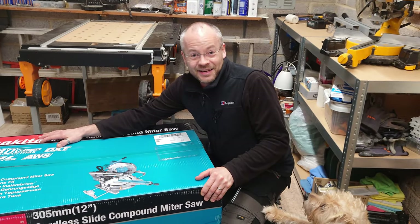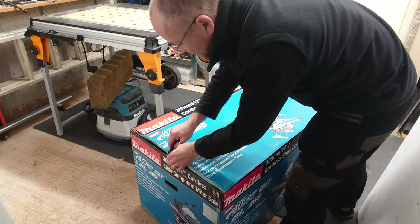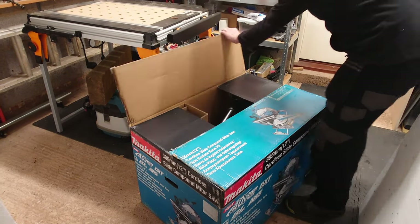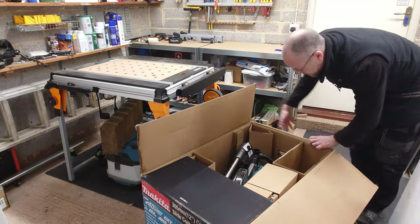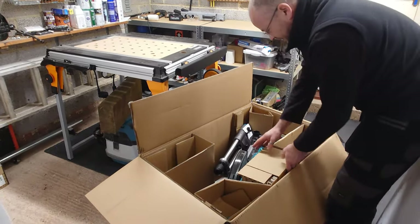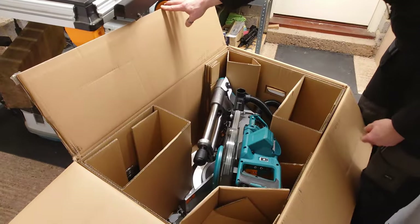Let's get it open and get a good look at it. So this is Makita's 40 volt XGT 305 mil mitre saw. And it looks like a beaut. It's nice that it's all just got a bit of cardboard packaging on it — no polystyrene to worry about.